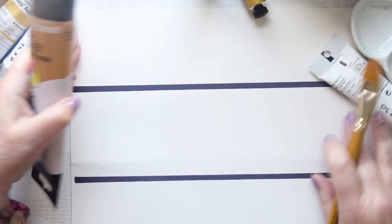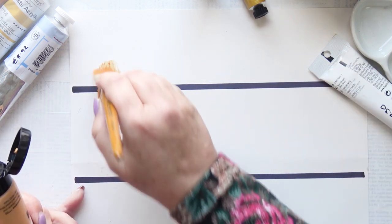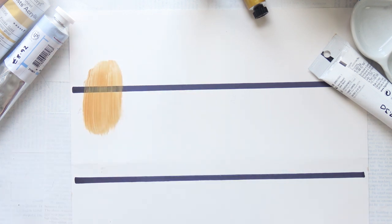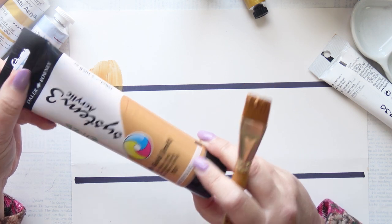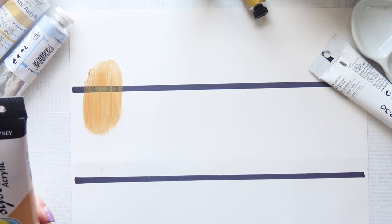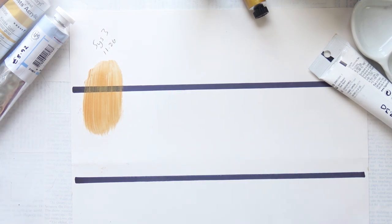I'm going to start with System 3 acrylic because I've had this one before and I've not been that happy with it. So I'm going to give it a go again. This is what happened before. It's kind of thin but it's reasonably priced for this large tube, 100ml. It's £11.26. So that's System 3, £11.26. I'm in the UK, so prices are in pounds.